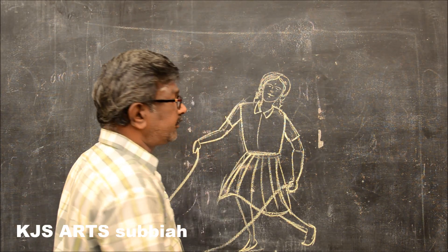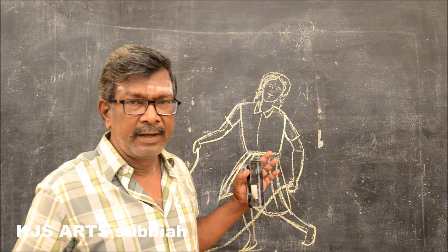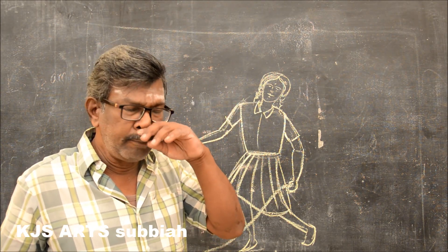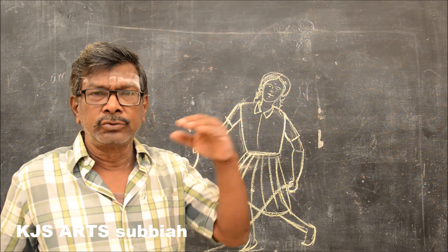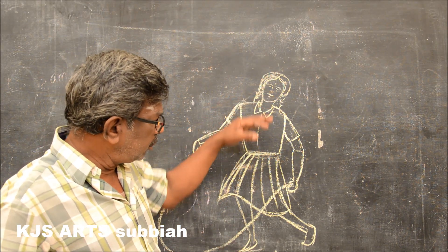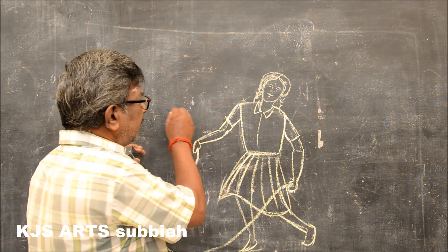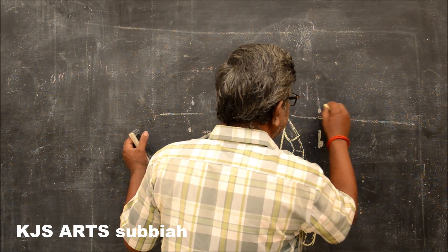So now you see a girl skipping on the ground. If they give the topic 'some girls are skipping on the school ground,' then you have to draw the same figure one, two, or three times, and in the distance you have to draw the school building like this.